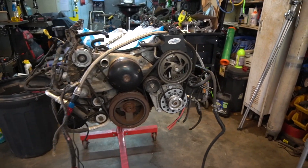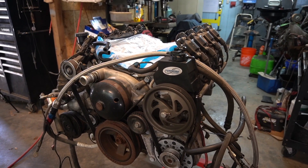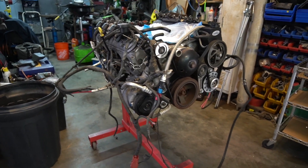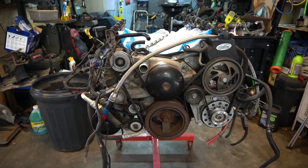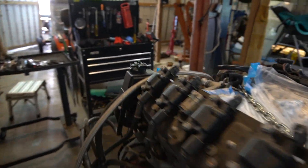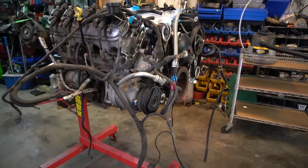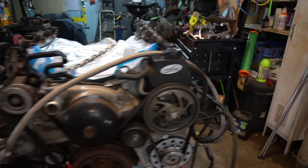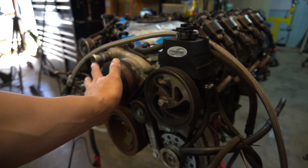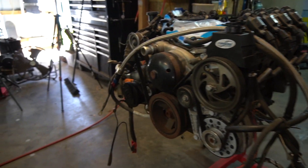I'm tearing it down so I can make sure everything is as stated, because I don't know exactly what's in there. I want to verify all the gap clearances are still good, and I'm going to be setting ring gaps on the rings so I can put a turbo on here. This is the aluminum block LS2 six liter — a full aluminum block.